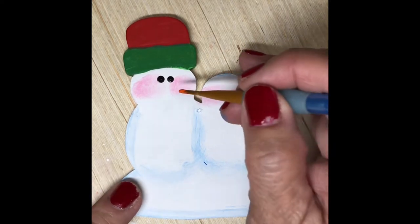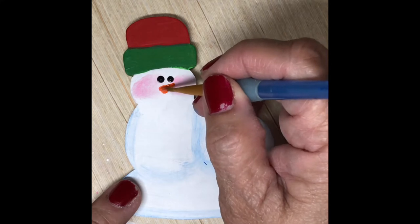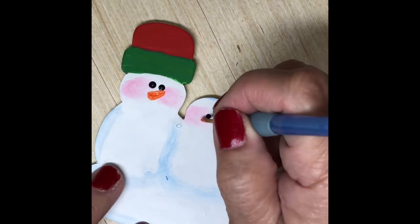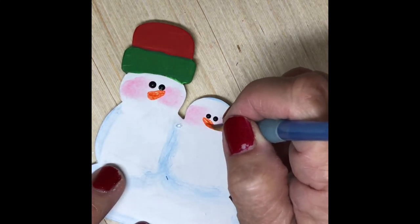Now I'm using a liner brush and I dip this in hot saffron — it's a dark orange pigment acrylic paint — and I'm just using a number one liner brush to paint the snowman nose.